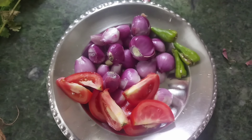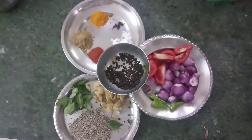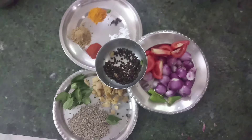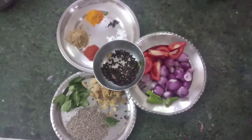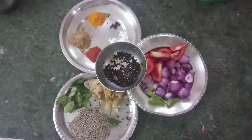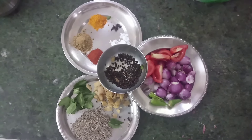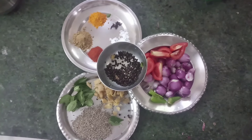Now we are ready to cut. The masala items are ready. The pepper is ready as well — this is the pepper powder, so it will be very healthy.